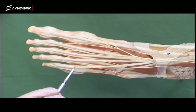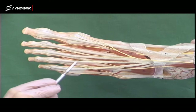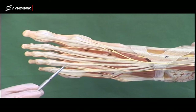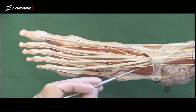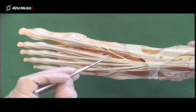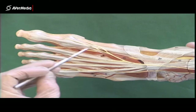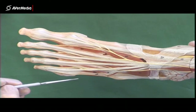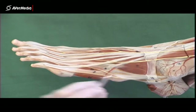Usually there are three tendons going across to join the long extensor digitorum tendons on digits 4, 3, and 2. So that's extensor digitorum brevis attaching to digits 2, 3, and 4. Then the more medial part, extensor hallucis brevis, attaches into the long extensor tendon on digit 1.